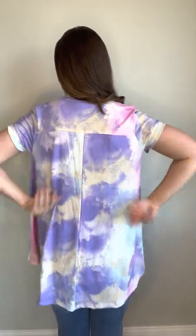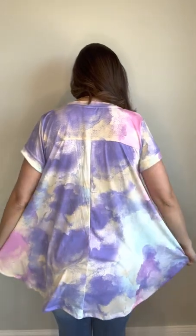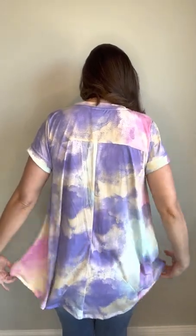A couple other details here — the Erika top has a great back yoke detail, that seam that comes across the shoulders, as well as a center back seam.